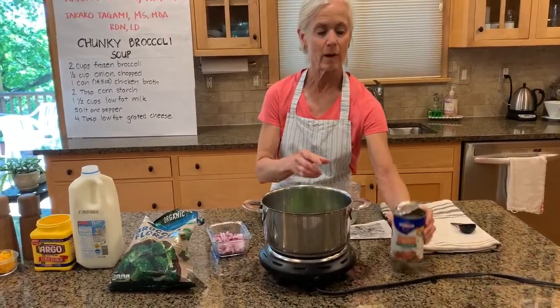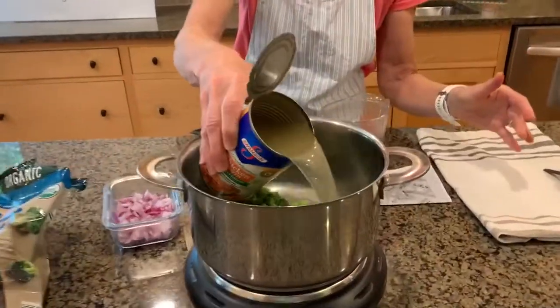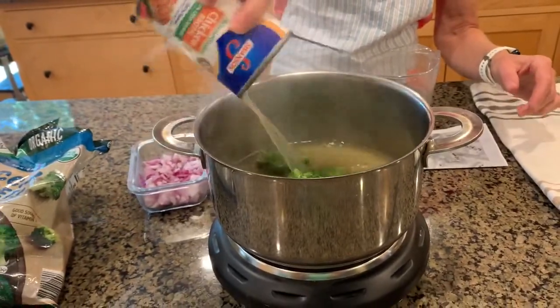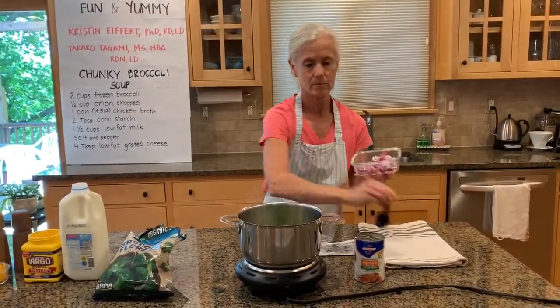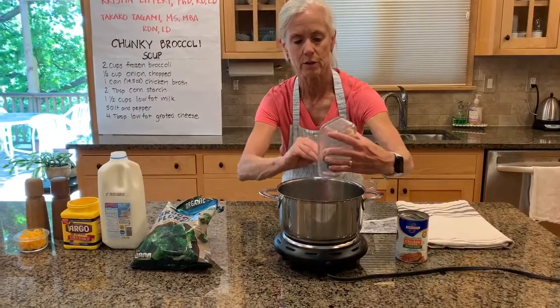We're going to take one can of reduced sodium chicken broth. And then we have half a cup of onion. Onion will give some great flavor to our soup.